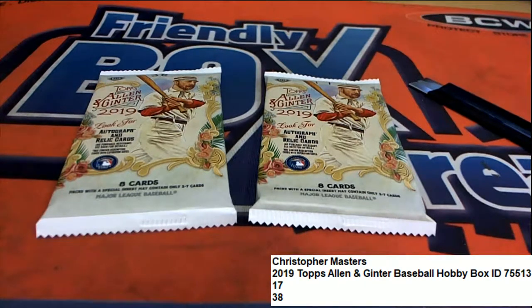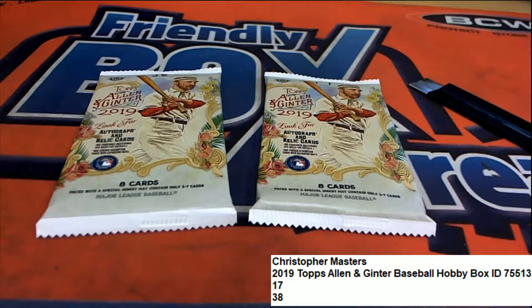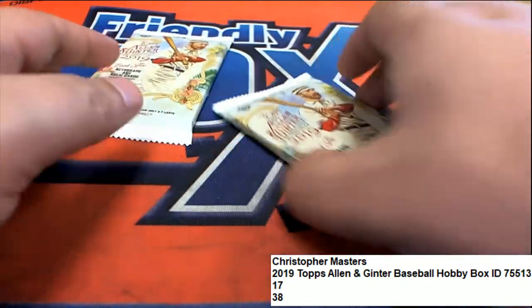Here we go, this is our Allen and Ginter pack rip. We've got two packs selected by Christopher Ribs 1738. Let's see what comes out of these two.